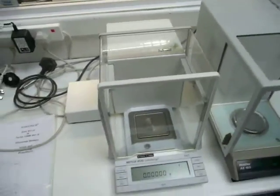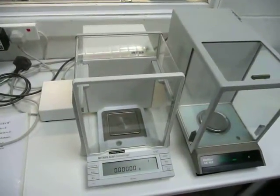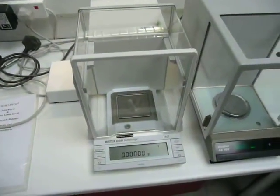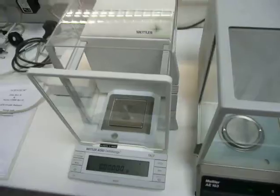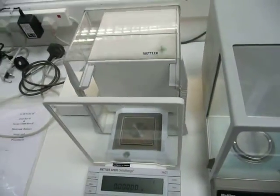We've then got a Metlar AT261 which is 4 and 5 decimal place, showing here 5 decimal places up to 261 grams. So it's a dual range balance, really nice balance with an electronic carriage there which is quite smart.